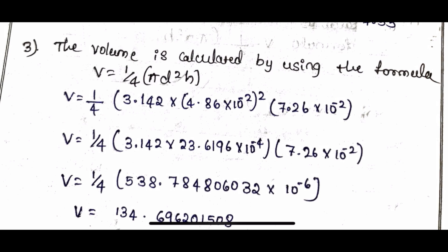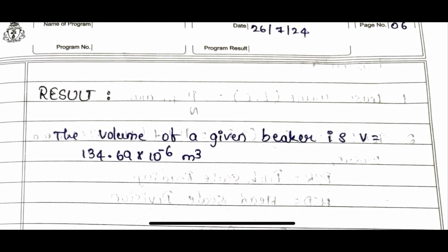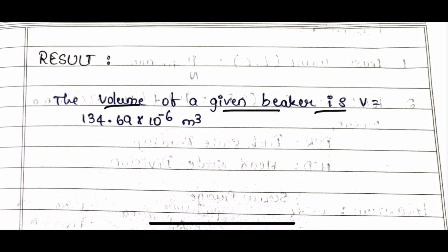For the volume calculation: V = (1/4) × π × d² × h = (1/4) × 3.142 × d² × h, where d is the internal diameter in centimeters, converted to meters. After step-by-step simplification, the result is 134.69 × 10⁻⁶ m³. The volume of the given beaker or calorimeter is 134.69 × 10⁻⁶ m³.